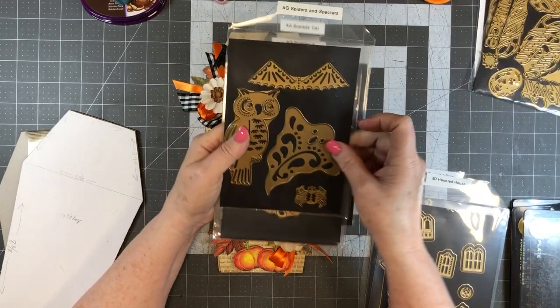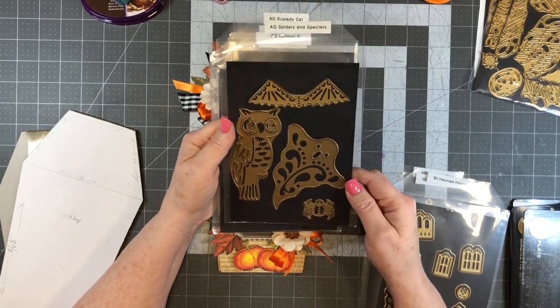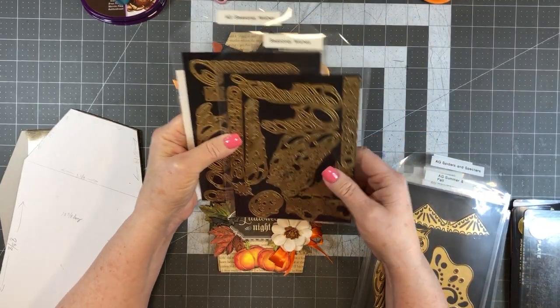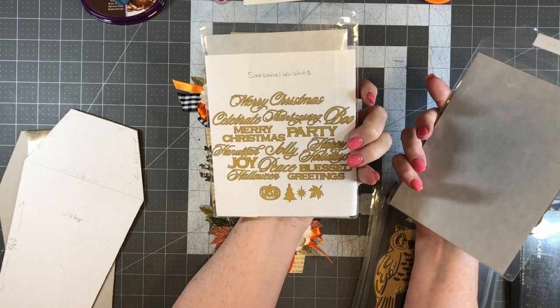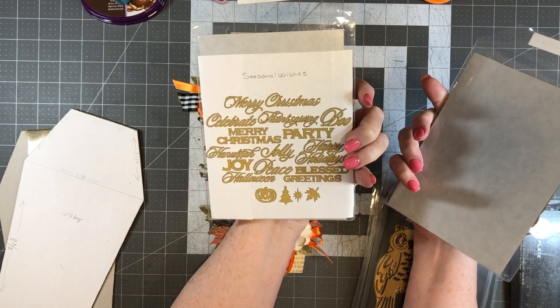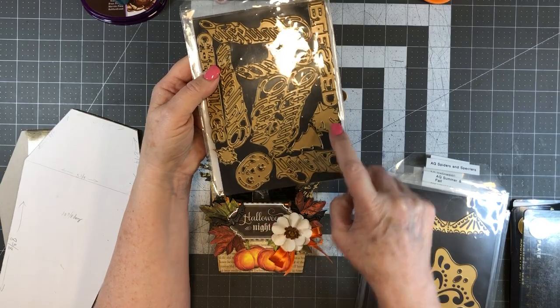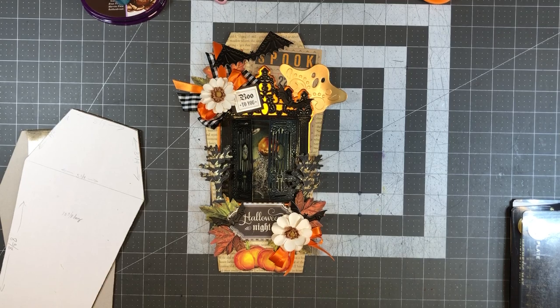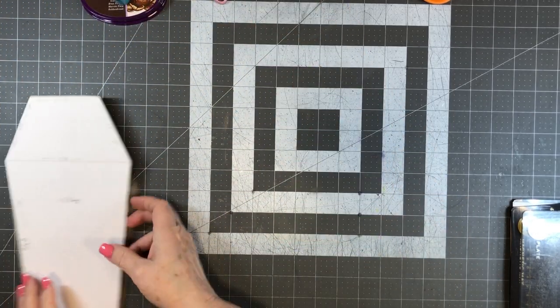We're going to use this bat, ghost, and spider from the original Spiders set. If you don't have any of that, there's an old one called Seasonal Wishes that has a little pumpkin and a little leaf at the bottom. Just thought I'd give you some ideas of what you can use.